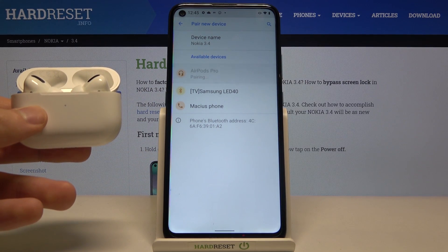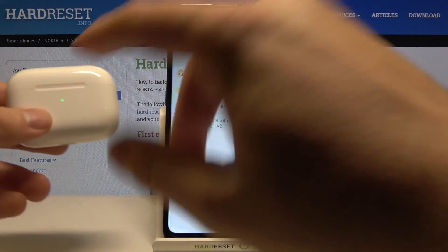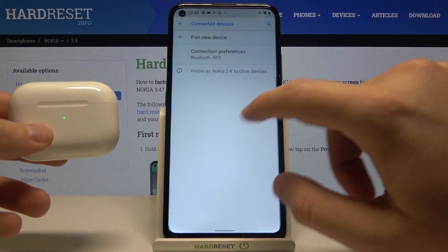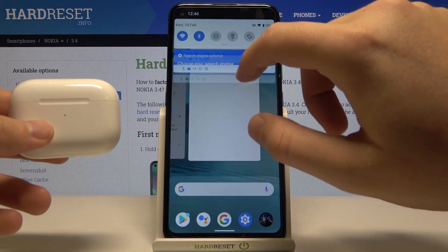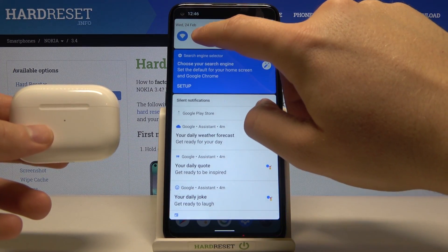Let's try to tap on it another time. Okay as you can see it's not working. So we are going to make one last try. Let's close the case, go back, turn off the settings, tap on the Bluetooth, turn it off and then turn it back on. Let's enter it another time.